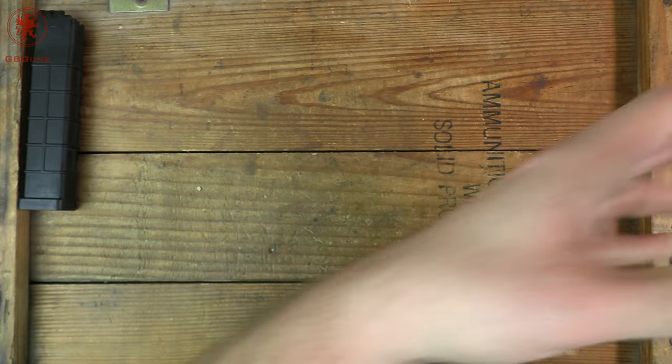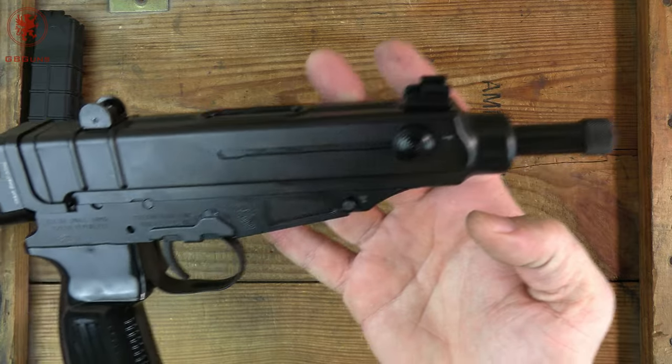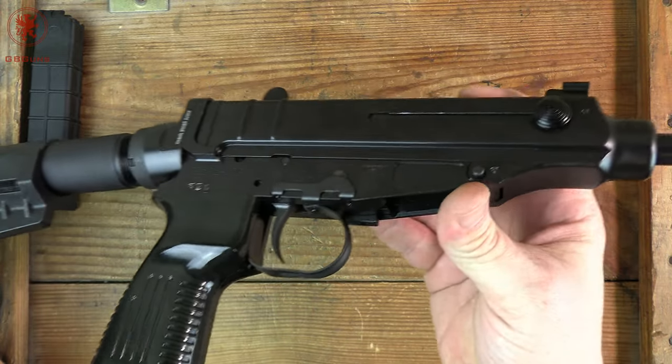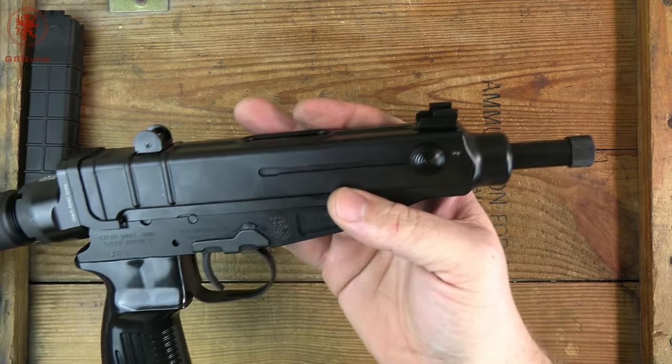On the other side, we can see that things are pretty simplistic but with nice, clean machining. It's a really pretty gun and actually made in the Czech Republic. This is not one of the Zastava clones — it's a true Czech gun.